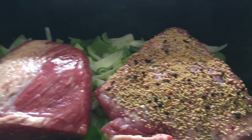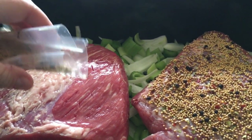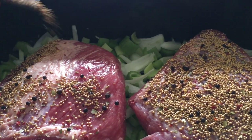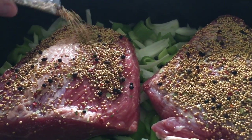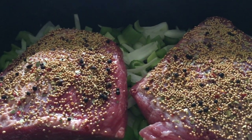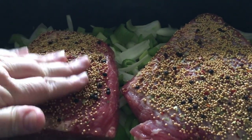I got them rinsed and each one came with their own little packet of seasoning, so I'm going to season this one and just pat it on there a little bit.